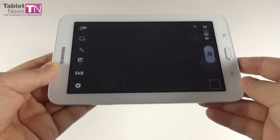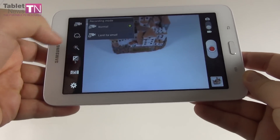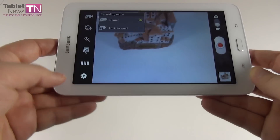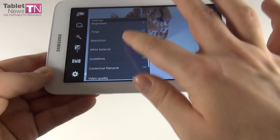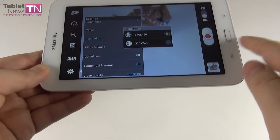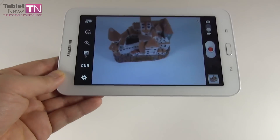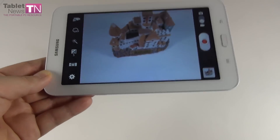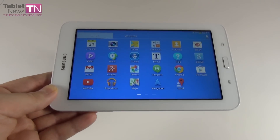In the video recording area we find pretty much the same options, including normal recording or limit for email, GPS tagging, timer, and resolution. As you can see, it's not even HD. There's also a video quality setting. So those are all the options — and as I said, the quality is underwhelming, but at least we have a large amount of options available.